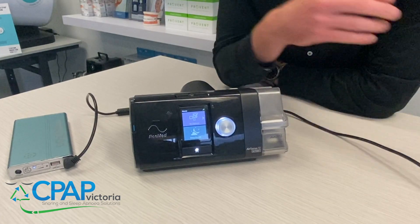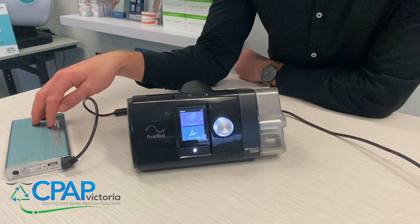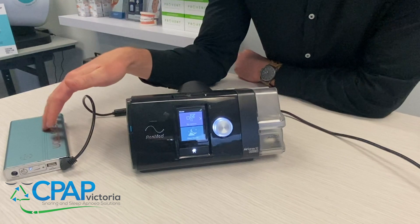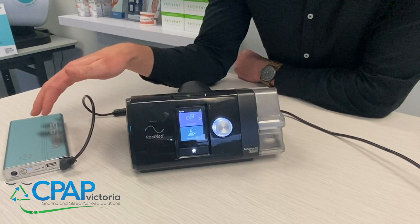There's one little glitch with running the Medistrong power battery: it doesn't have enough power to run the humidifier as well as the machine for the entire night. So if you are going to use just the battery, you're going to have to turn off your humidifier in order for the battery to last the entire night.